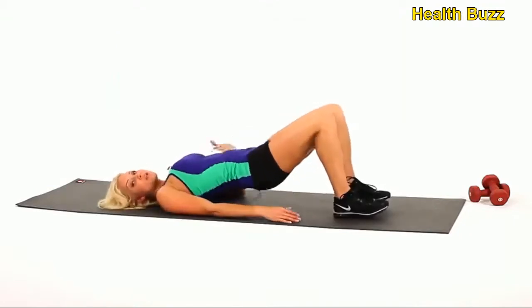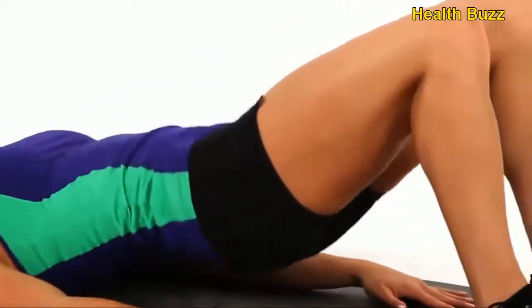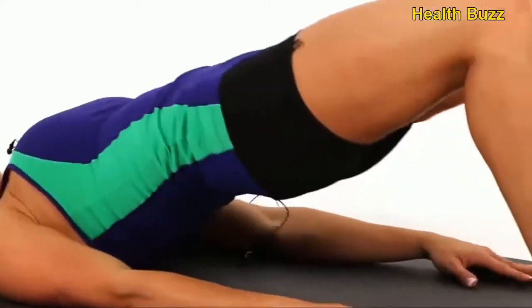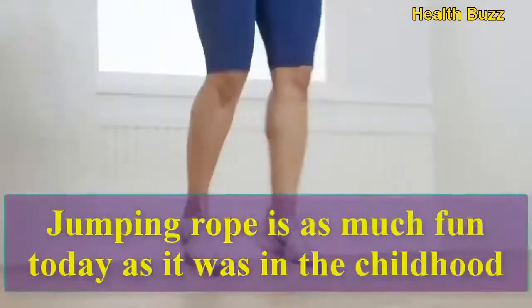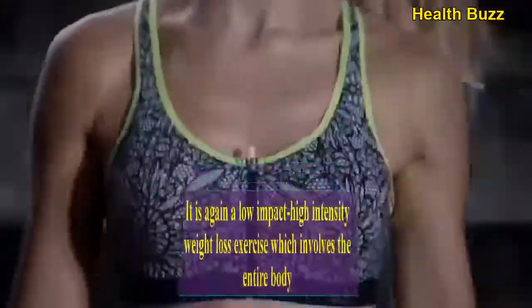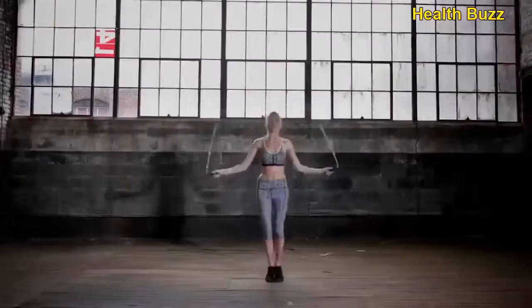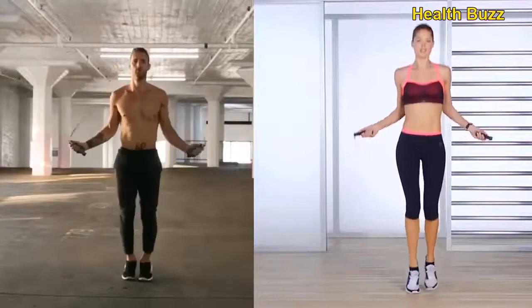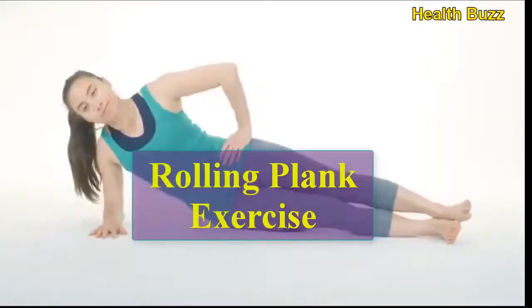Let's do 10 reps: 1, 2, 3, 4, 5, 6, 7, 8, 9, 10. Jump rope — jumping rope is as much fun today as it was in childhood. It is a low-impact, high-intensity weight loss exercise which involves the entire body. Let's do 10 reps: 1, 2, 3, 4, 5, 6, 7, 8, 9, 10.